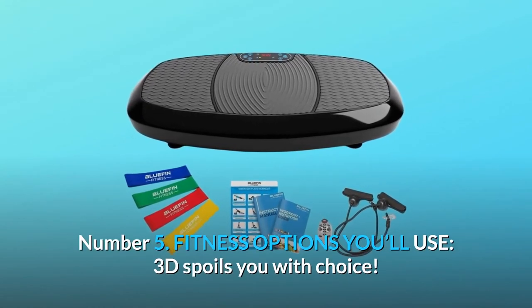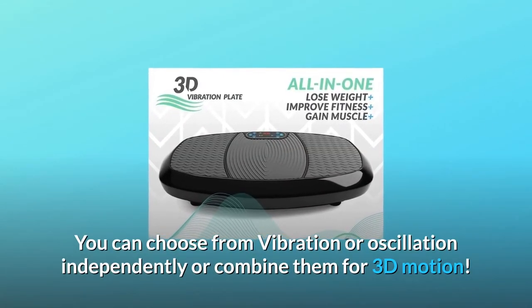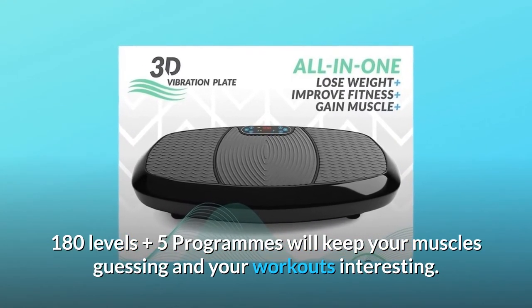Number 5: Fitness options you'll use. The 3D spoils you with choice — you can choose from vibration or oscillation independently, or combine them for 3D motion. 180 levels plus 5 programs will keep your muscles guessing and your workouts interesting.